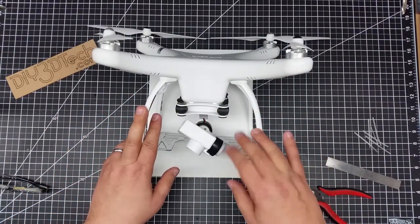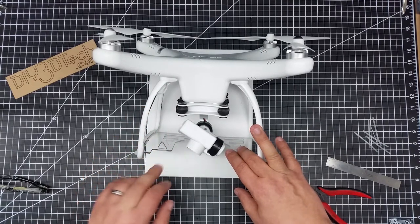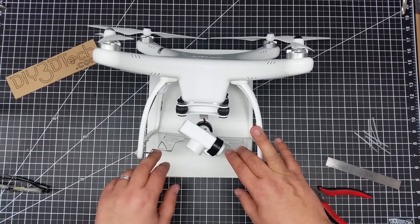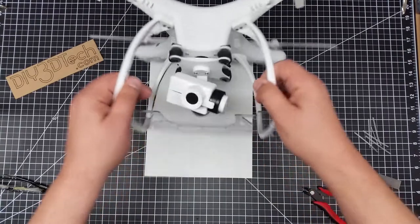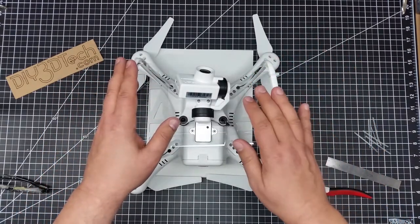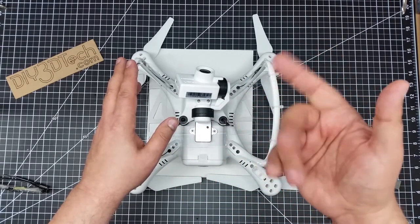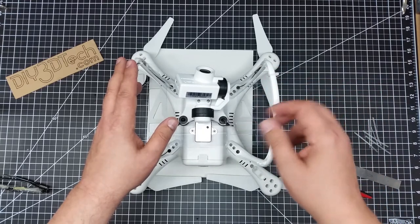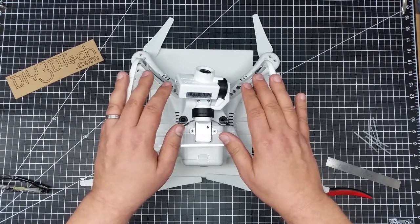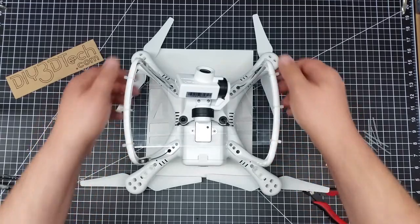If I get all the bugs out of this and there's enough interest out there, I may do some short runs of cutting this out of either polycarbonate or carbon fiber. Obviously the carbon fiber is going to be a bit expensive to buy sheets of, because I can't buy it like the Chinese do and cut out vast quantities. But if there's an interest, I would entertain doing a short run for some folks. If you're interested, let me know below, and if I decide to do that for the final product, I'll post a video and set up something via PayPal.